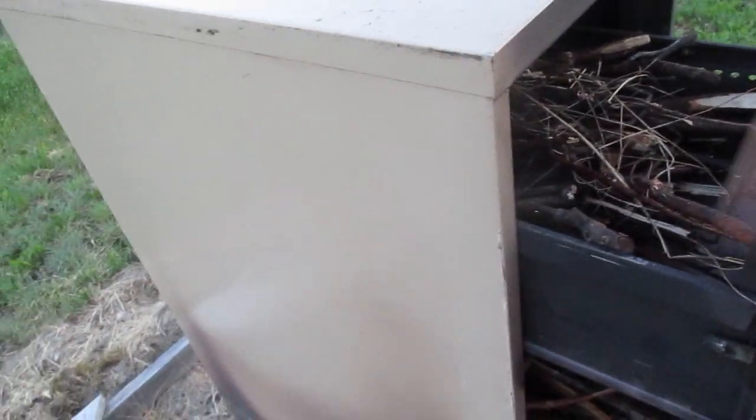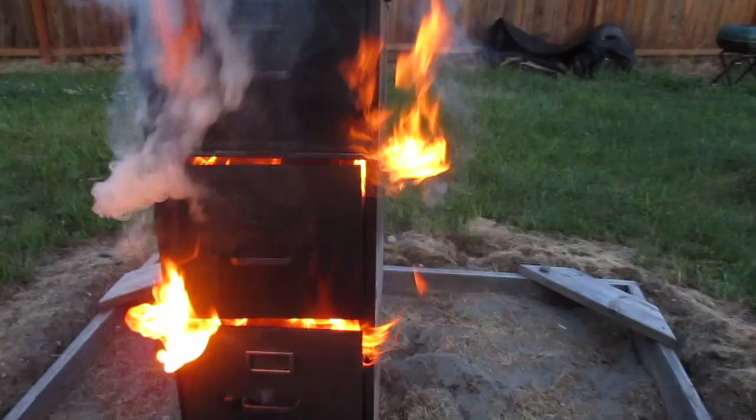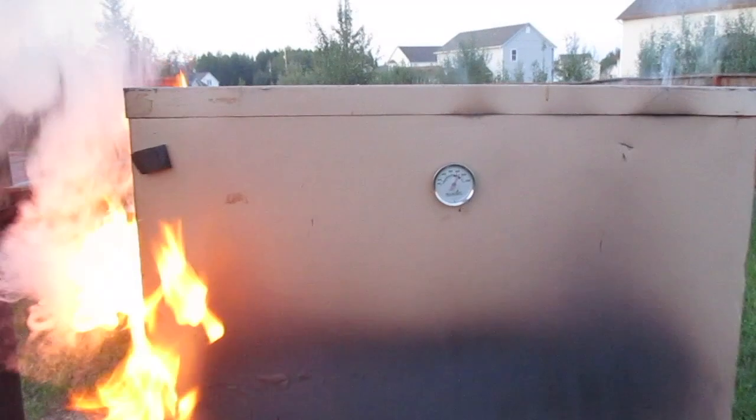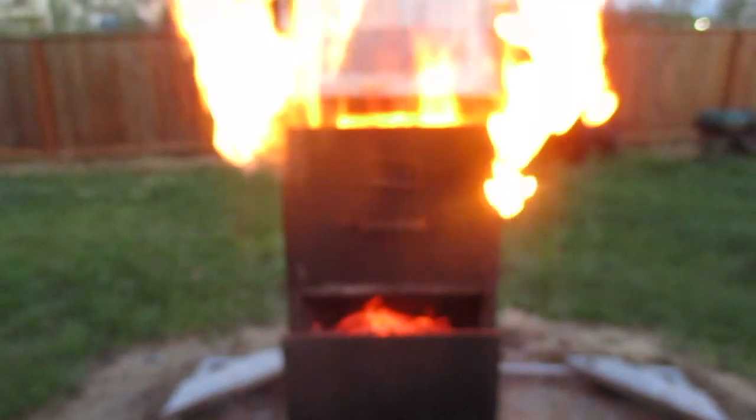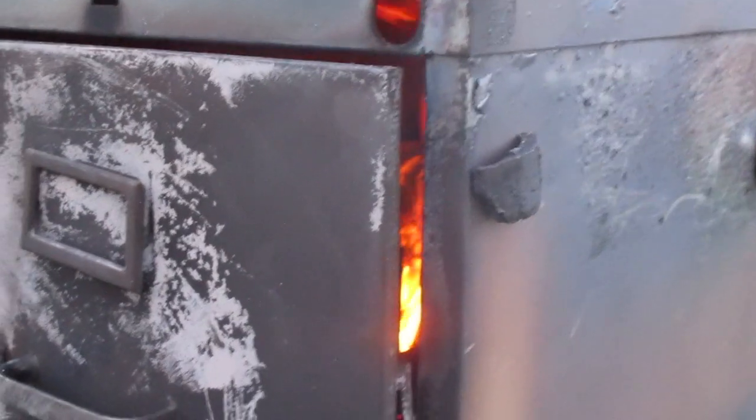To get this paint off, I've actually loaded all the drawers with wood to see if I can get the whole thing heated up and get that paint bubbled off. You can see it's getting hot — the second drawer is on fire now. I'm assuming this thermometer is going to break. The top drawer wasn't burning and then I pulled it out and it just went boom instantly because it was all dried out. The fire is starting to die down in there. My thermometer is over 600 degrees — it got super hot.